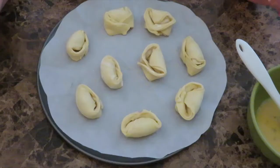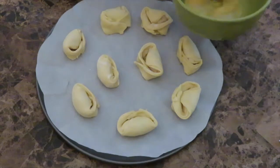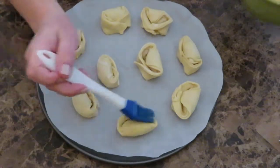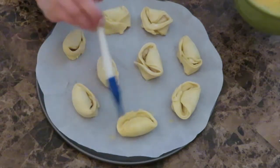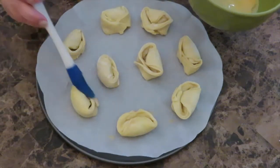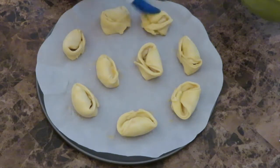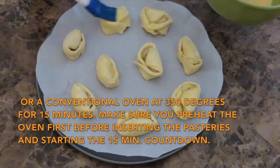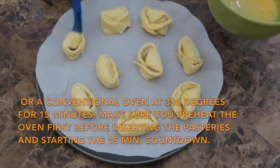After you have put together all your cangrejitos, get the egg mixture and brush it over each one — this will give them a nice golden color when they come out of the oven. I am going to bake these in a toaster oven at 350 degrees for 20 minutes. If it needs a little longer I'll let you know.